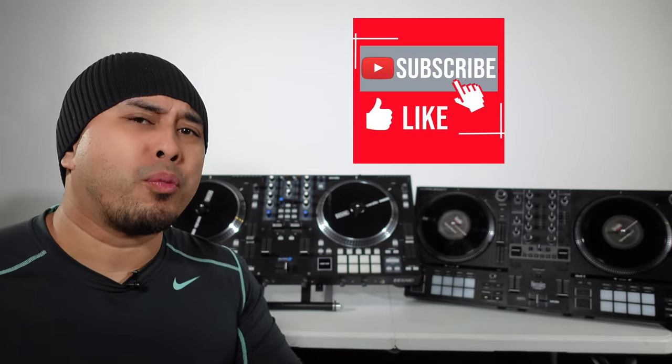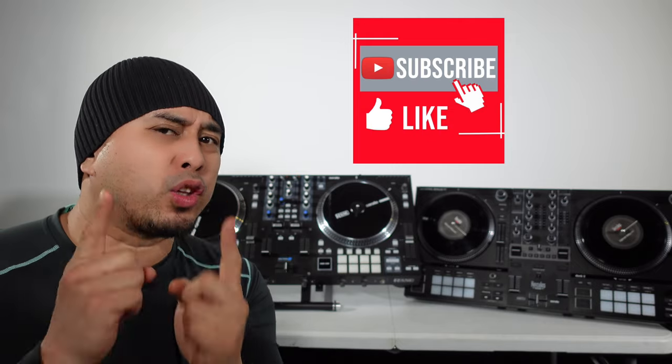If you haven't been on my channel yet and you like this type of content — gear reviews, comparisons, gig logs and DJ related stuff — make sure to like down below and don't forget to subscribe so I can keep making videos for you guys.